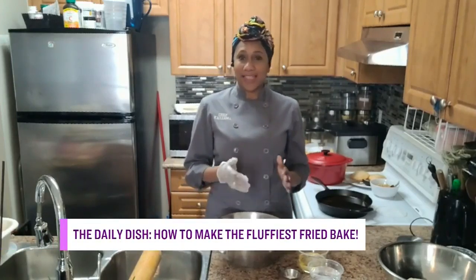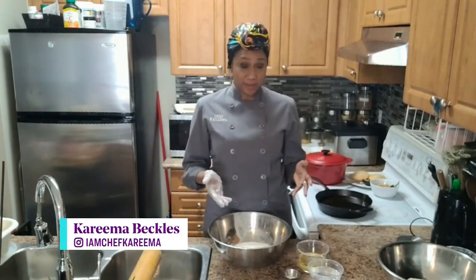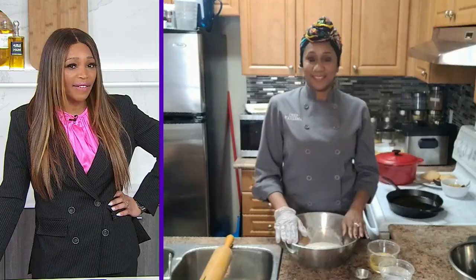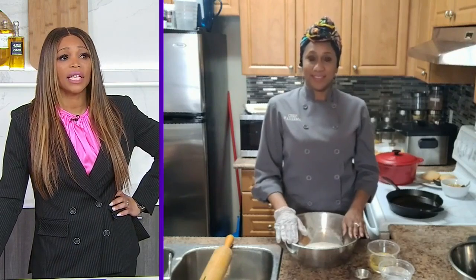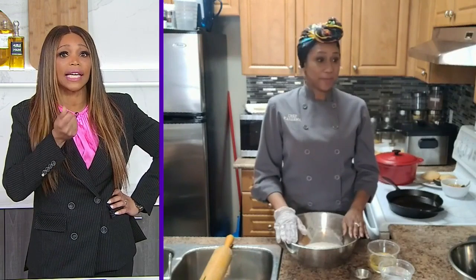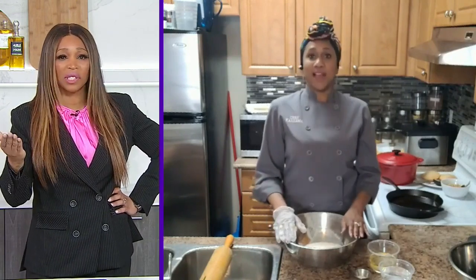So the fried bake, also known as float, is very similar in ingredients to the Jamaican Johnny Cake or fried dumpling. It has the same exact ingredients — it's just that we make it a little bit different. It doesn't taste different. I've had bake and I've had dumpling, a lot of fried dumpling. And I'm trying to think — there's nothing that really distinguishes the taste. A festival, you can taste it's a little bit more sweet, but between a bake and a dumpling, is there any difference in taste at all?